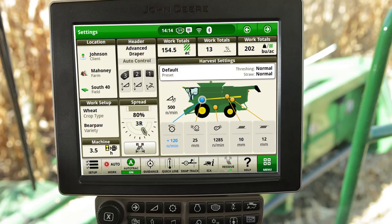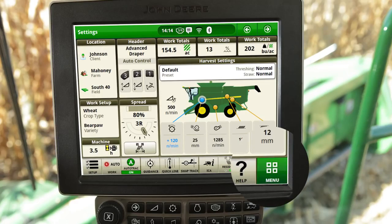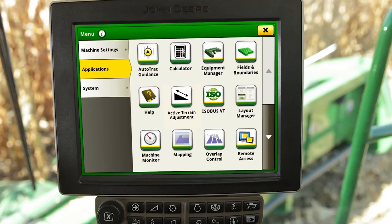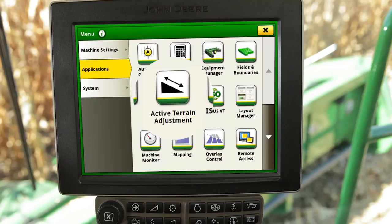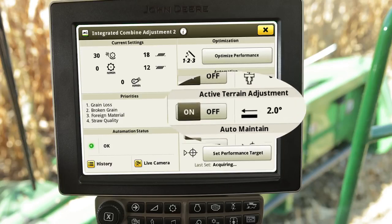To access Active Terrain Adjust, first select the menu icon in the bottom right corner. Then select Applications, followed by the Active Terrain Adjustment icon or Integrated Combine Adjustment 2 if equipped. To enable the system, select the On icon.